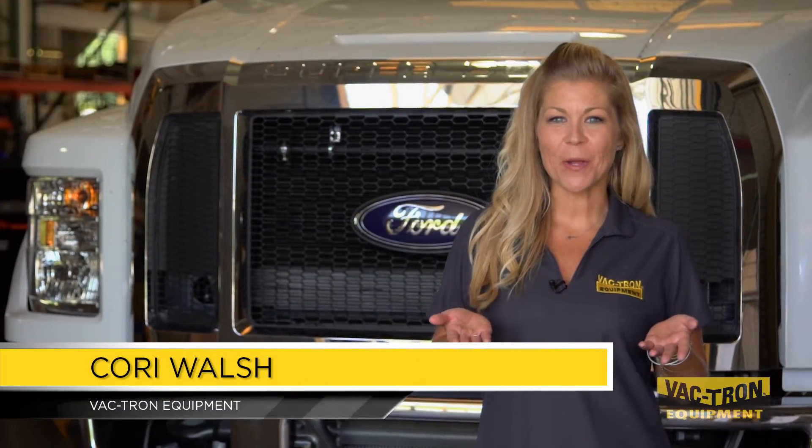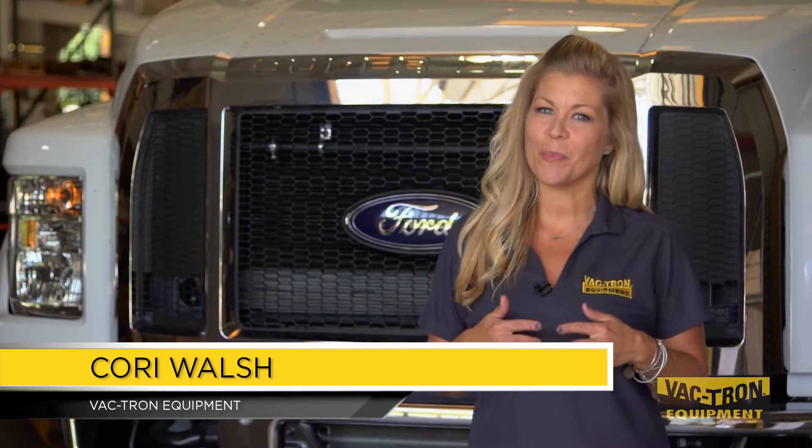Today we're at the home of Vactron Equipment to introduce our new PTO driven Jetter Truck Vac, also known as the JTV.